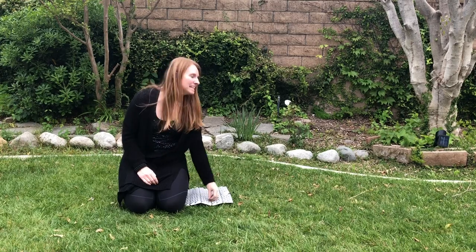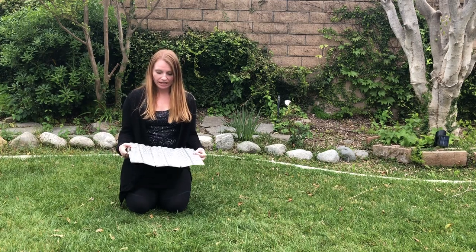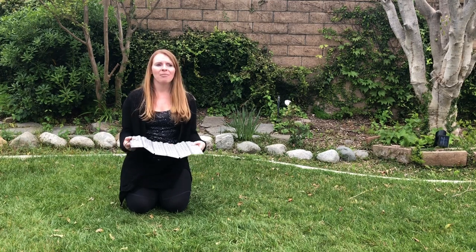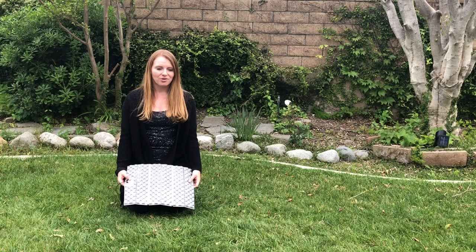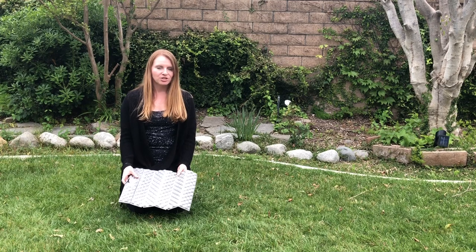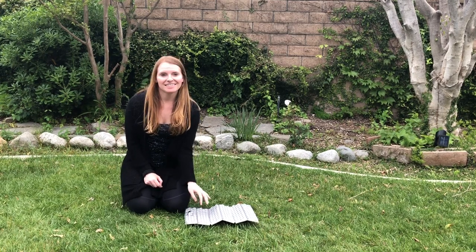One more piece of gear I want to mention is my sit pad — I've actually been sitting on it for all the gear videos I've been doing. It's a Therm-a-Rest seat and I think it was $12 on Amazon or REI. It's one of my favorite purchases for hiking in general. Sitting on rocks and the ground gets old after a while, so whether the ground's wet or you don't want to sit on a cold rock, you can throw this down. It's actually really comfortable.